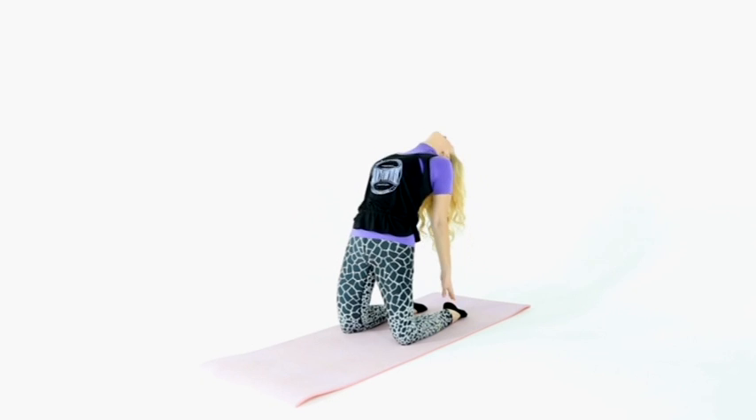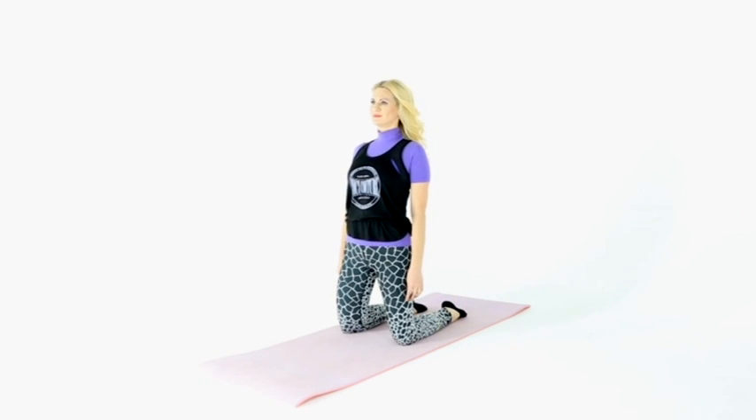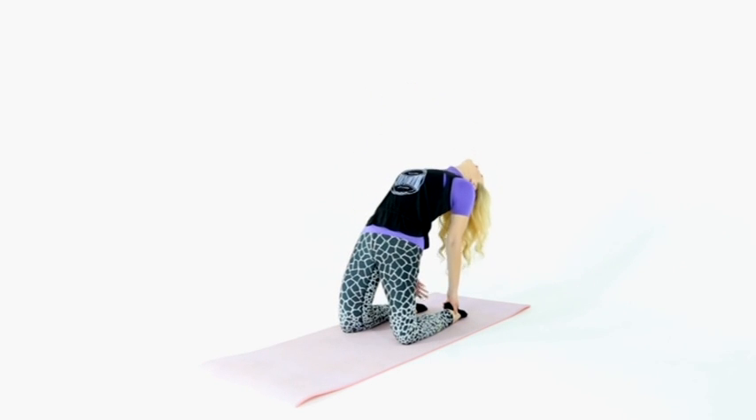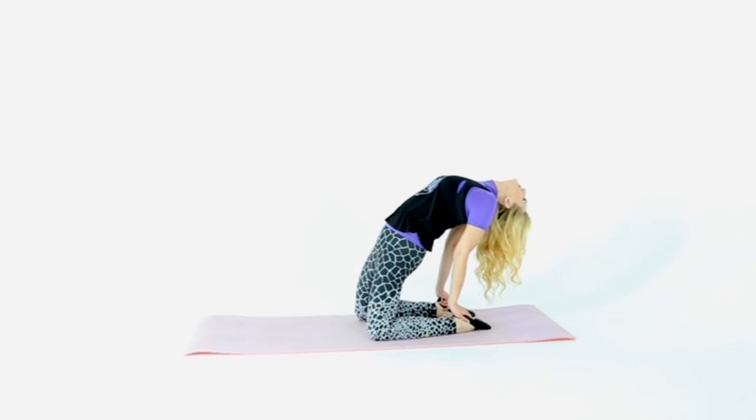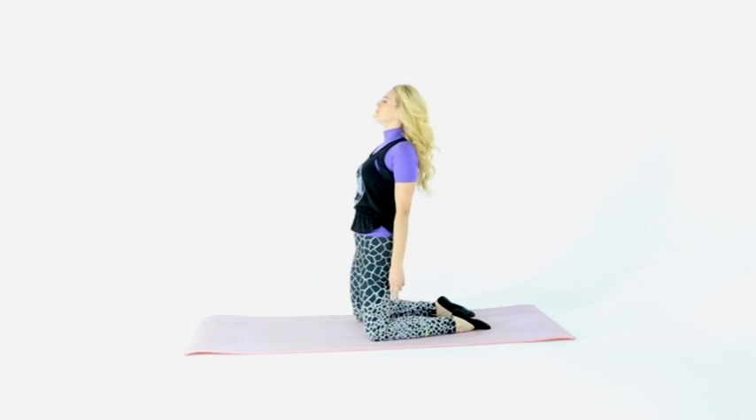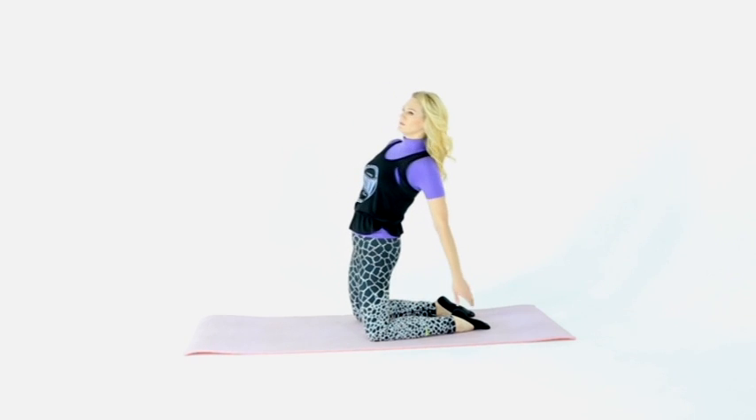Back muscle stretching — camel posture. In a position on your knees, grasp your heels, bend down and bend over your back. Your head looks down. Hold, counting to 10, and perform three sets.